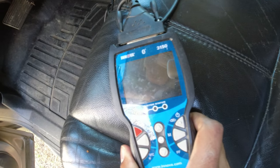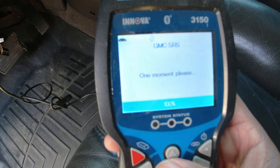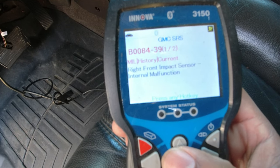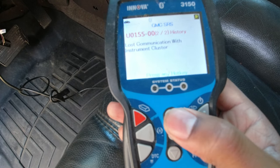We're going to take my old Innova 3150, hook it up to the OBD port, going to the SRS. All right, it is saying right front impact sensor internal malfunction, lost communication.